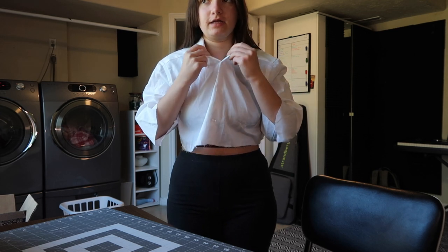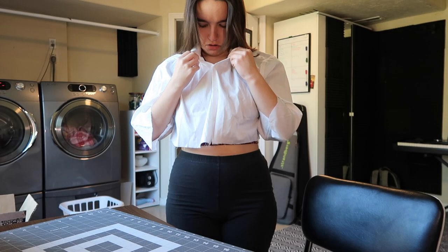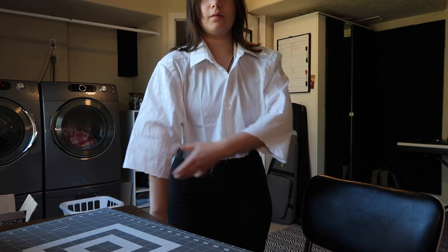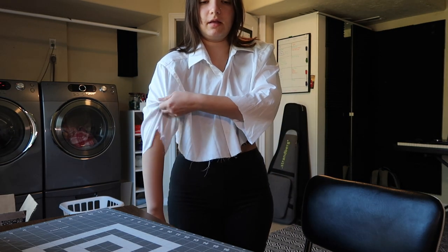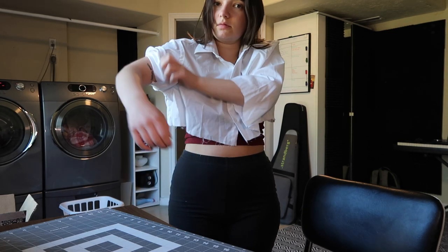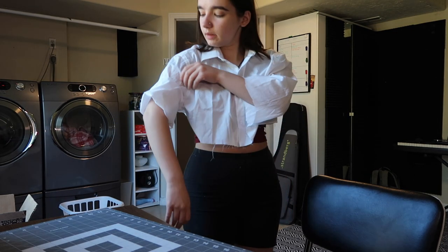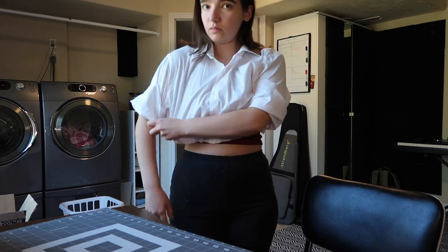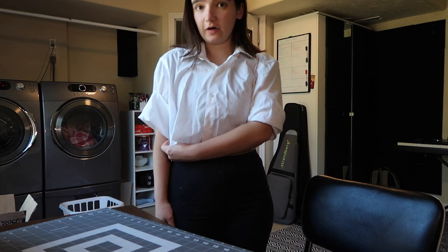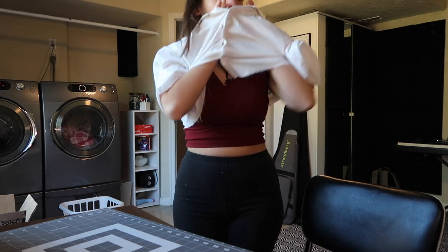I've decided that I'm not gonna bring the shoulders in. This is it right now, and we want maybe the sleeves to end — let's fold them up like there, or like a little higher. I think we want the sleeves to end right about where, if my arms are down, right next to that. I think that's what we're gonna do.